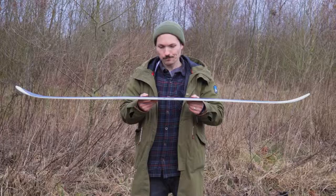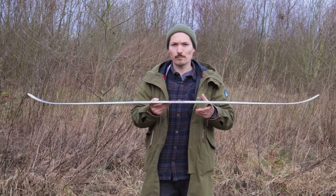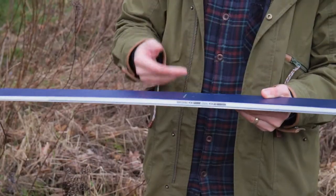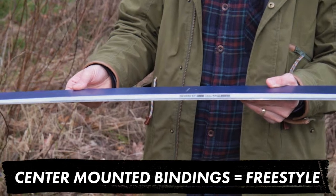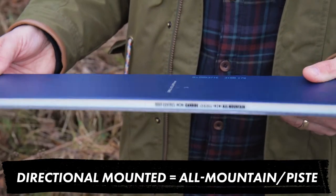There are also two ways of mounting it. If you're primarily into doing tricks then you would mount it right on the center. But if you also go on piste sometimes, you would do a more directional mounting — putting it more to the rear.